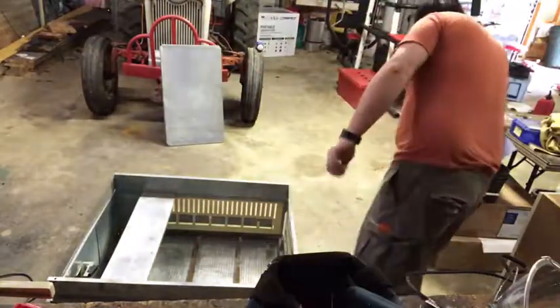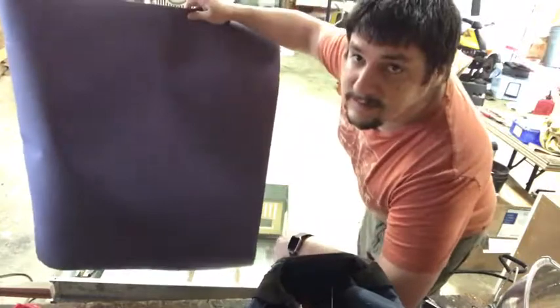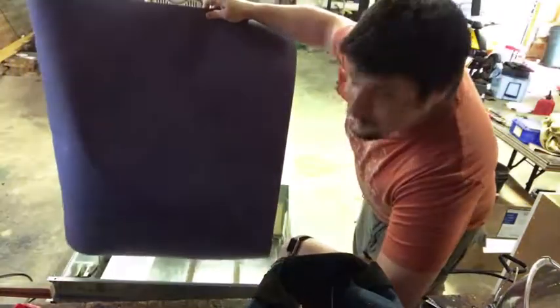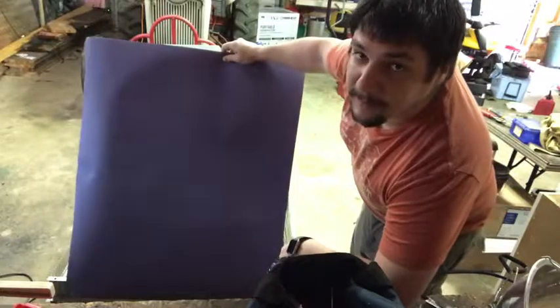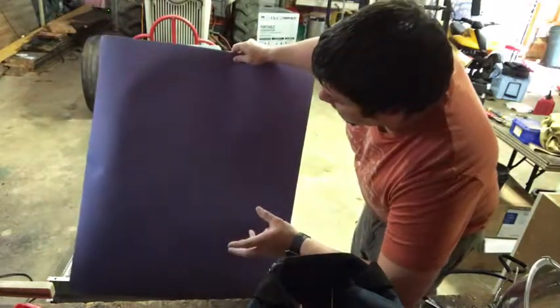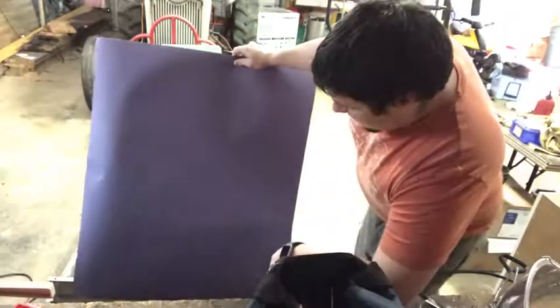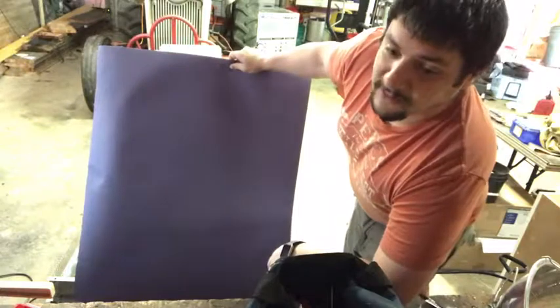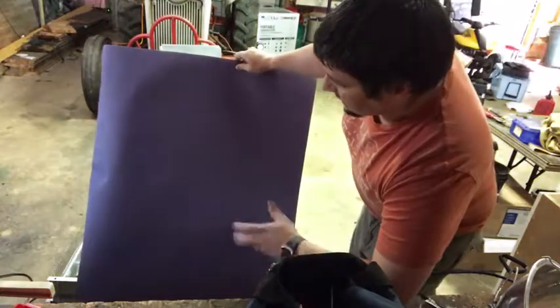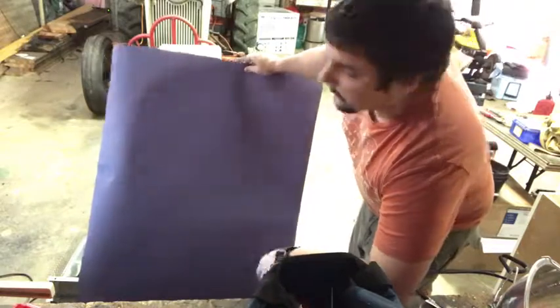This is the little pee pad that we put down for the chicks. It helps absorb some of that urine, keeps it away from them, and keeps the pen a little cleaner while they're in there. We can also put some wood chips down if we need to, but this just helps keep everything absorbed and wiped away.